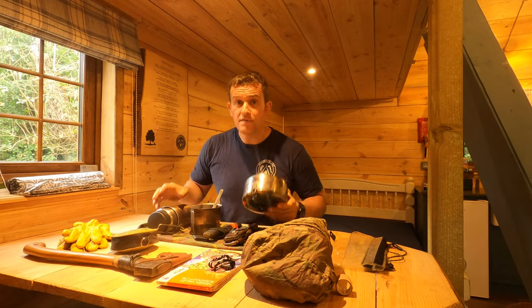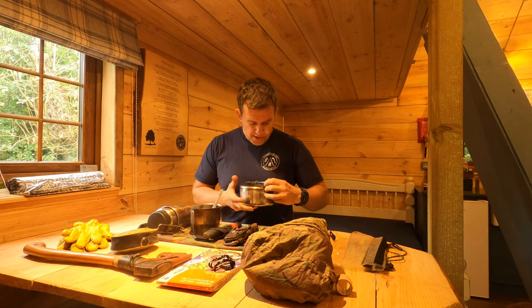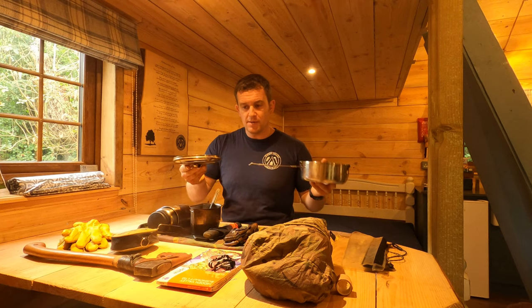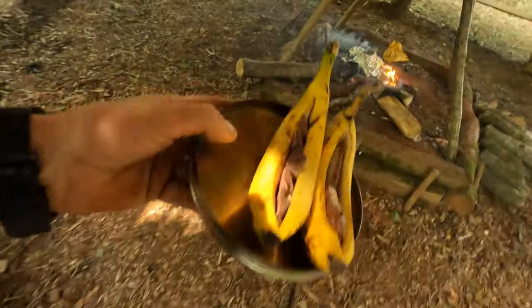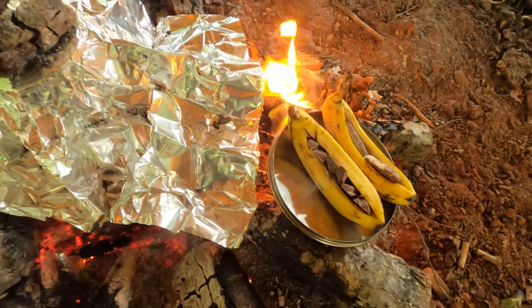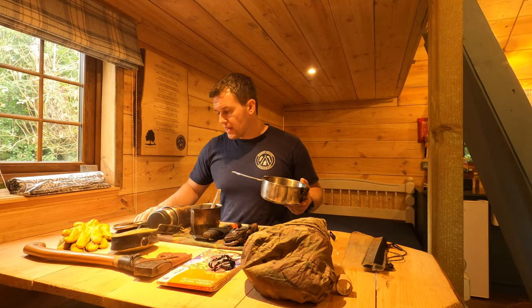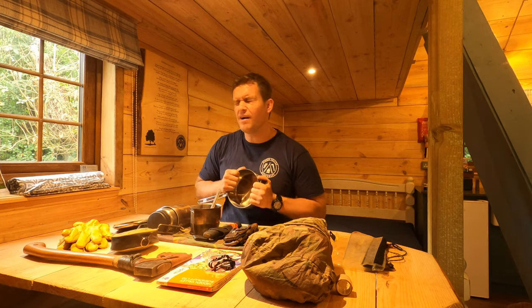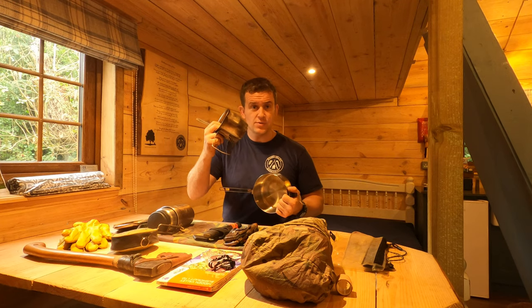I tend to go for steel items. This is an MSR pot — it's a two-part construction in that the lid comes off, and I've used this many times as a plate for cooking on separately. Steel over titanium and aluminium because of its strength — things tend to cook more evenly in steel. For pure sturdiness, if you tread on a titanium cup that's pretty much done, whereas you could stand all your body weight on a crusader mug.